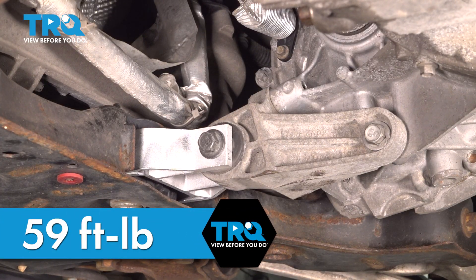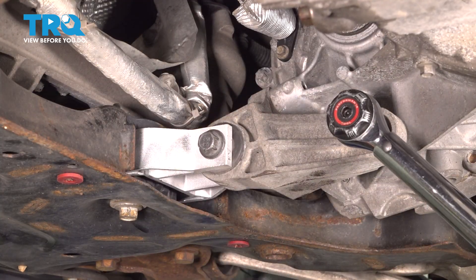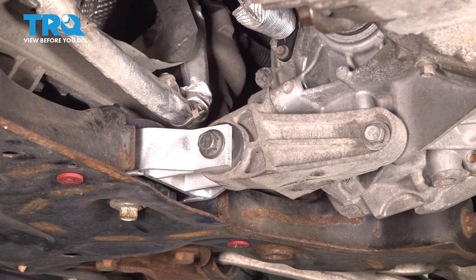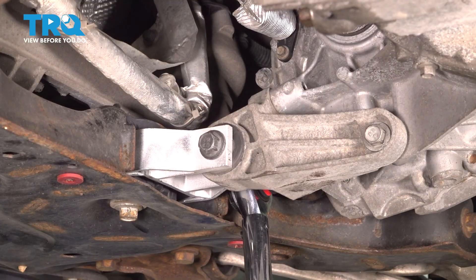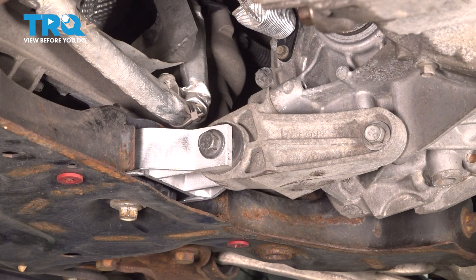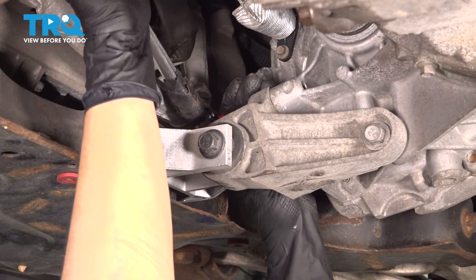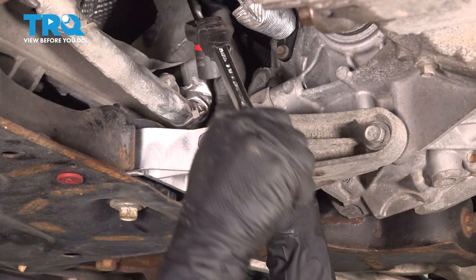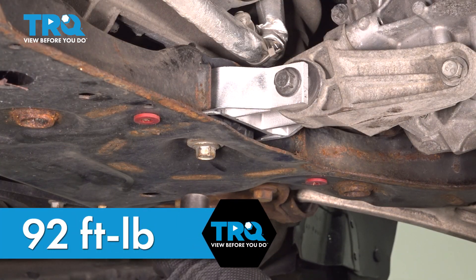Now I'm going to start with my 59 foot-pound torque. If you have a hard time getting a torque wrench in there, now that you've done a few at 59 foot-pounds, you'll be able to judge how tight it needs to be if you can't get your torque wrench in there. This one's a bit tough to get anything in there. And now we're going to torque this one to 92 foot-pounds.